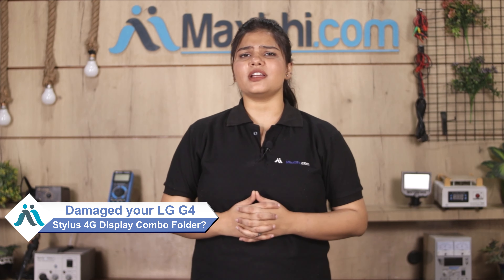Hi friends, this is Lucky from Maxp.com. Did you damage the LG GeForce Stylus 4G display combo folder? Worried about the high repair cost of your smartphone?